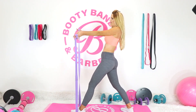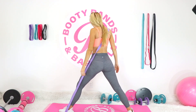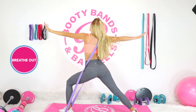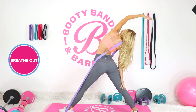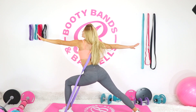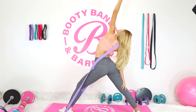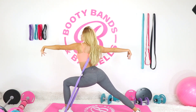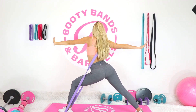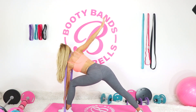Now let's go ahead and take it into that warrior, bringing the band up overhead. Drop it down, breathe and extend. Hold it here, shift your weight over, drop it down, extend that leg, drop the leg and go back.